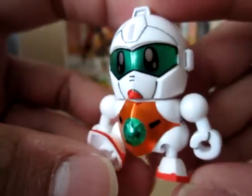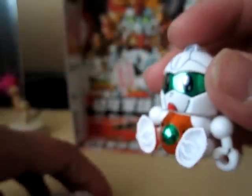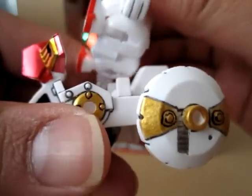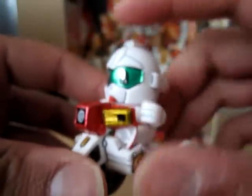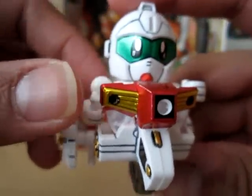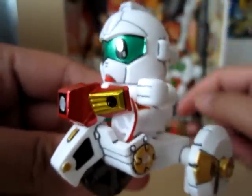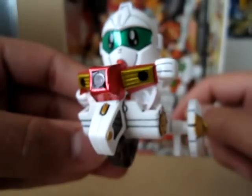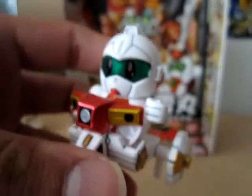Now we have the little chibi guy in sitting position, and the scooter/car here. There are slots underneath, and you put him down like so — and there you go! I think that's pretty cool — I've never seen a gimmick like this before. Now he's driving a mini scooter. There's actually another transformation I'll go over as well.